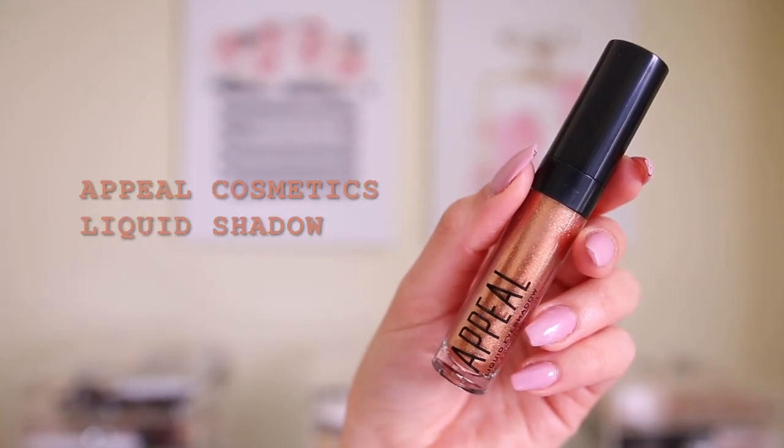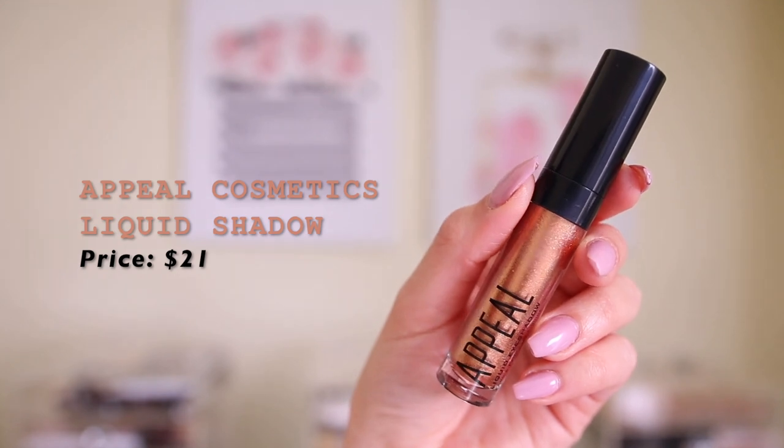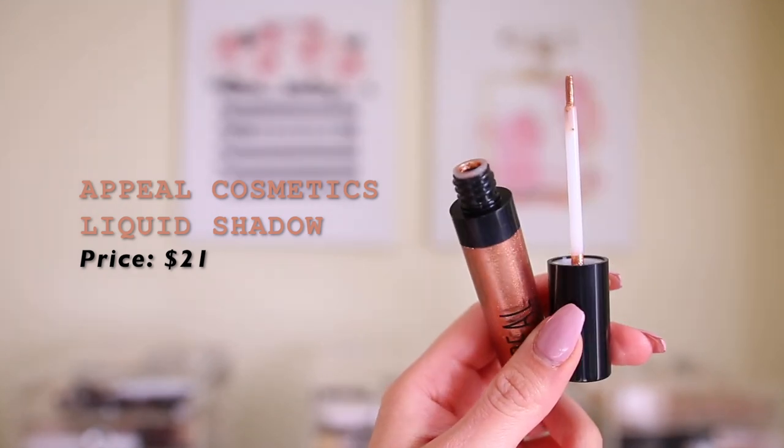So I'm going to go ahead and do my brows and then we can jump into the rest of the eye look and the face products. I am really feeling the way my skin is looking — it feels very soft and I think it looks pretty good. So now we're going to move into the eyes. I already primed my lids, and the next thing we have in here is the appeal liquid shadow. This just looks like a really pretty frosty metallic shadow. The color looks really pretty though. It kind of smells like glue a little bit, but yeah, let's just go with it.